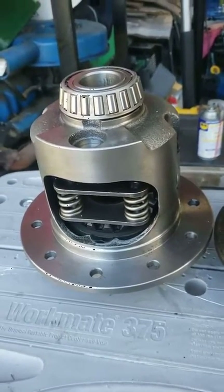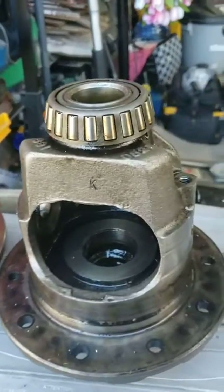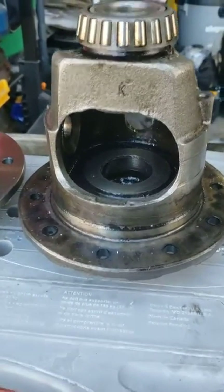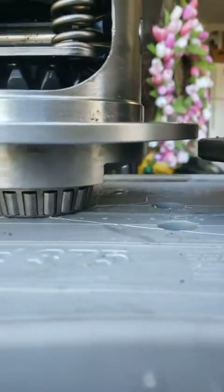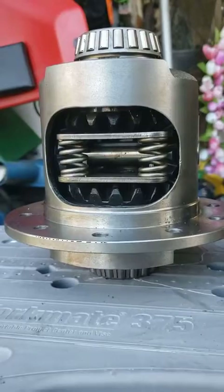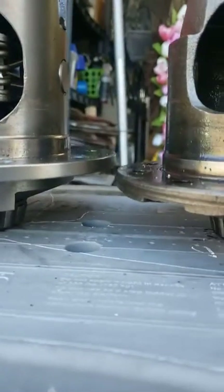After struggling for many hours trying to put in the new one, I looked back at the description — it says it's for 3.08 gears. Well, this one right here was for 2.73 gears. Putting them side by side, end to end, you can see the difference right there.